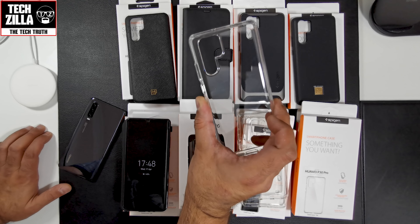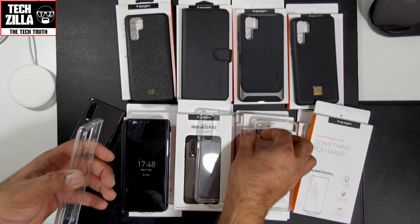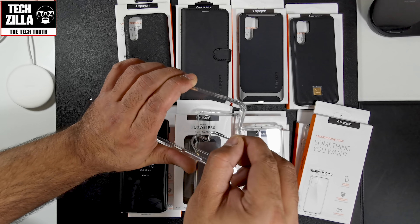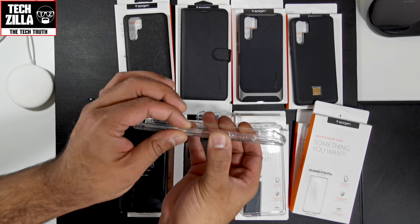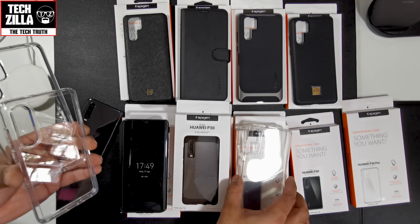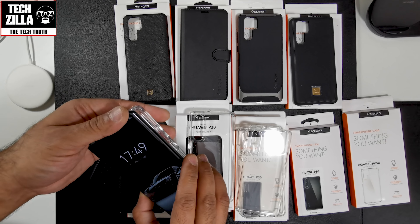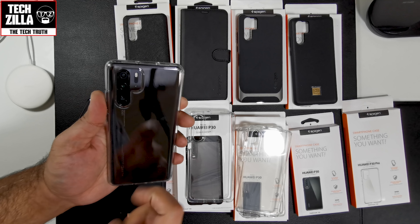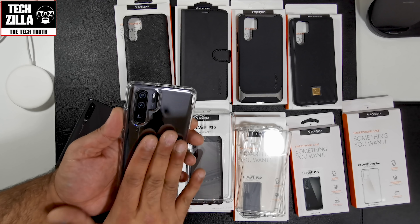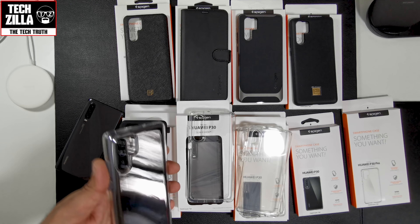Another clear option is the Ultra Hybrid. Very similar to the Liquid Crystal in looks, but this has a hard plastic shell on the back with tougher TPU around the sides, so it gives more protection if you want that clear look. There's no dot matrix on the inside of this one because the hard plastic shell doesn't come into contact with the back of the phone. This one is very fingerprint-prone — if you've got OCD, it'll do your head in.